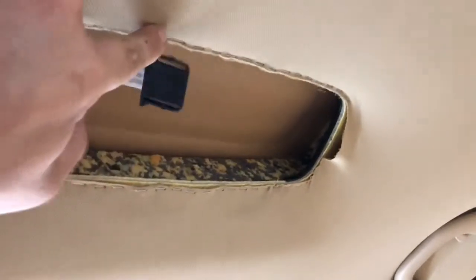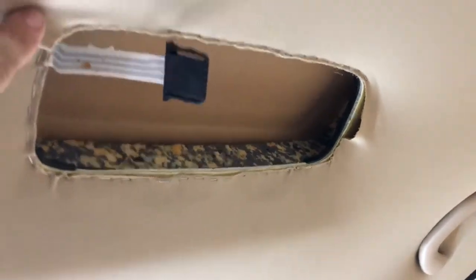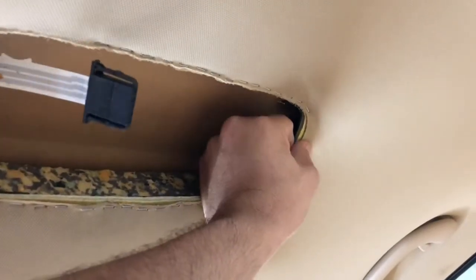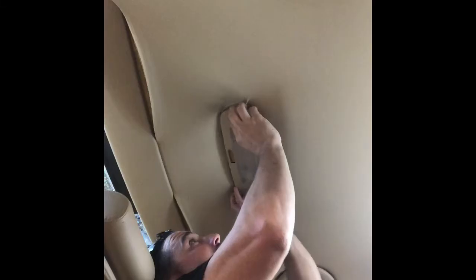Start by running the staples around. Put them pretty close together. Start in the corners — get each corner pinned first, and then you'll know how much slack you have to pull on. You don't want to leave any wrinkles.